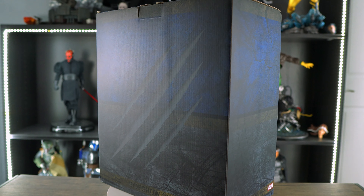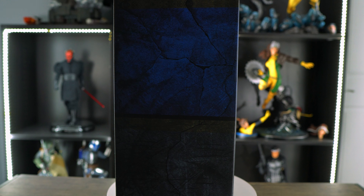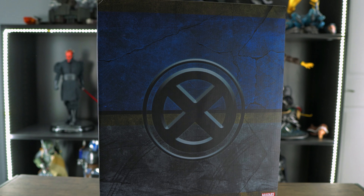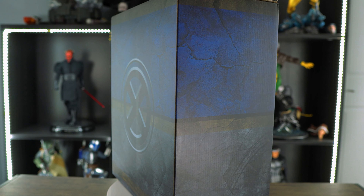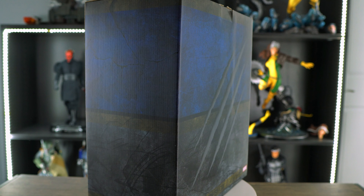I usually don't collect busts, but I had to make an exception for this one because this bust looks really, really good. It was also sculpted by Daniel Bell — for those of you familiar with my channel, I'm a huge fan of Daniel Bell, so this was a no-brainer for me. Enough small talk, let's unbox this bad boy.